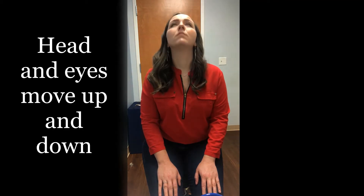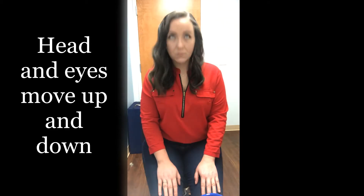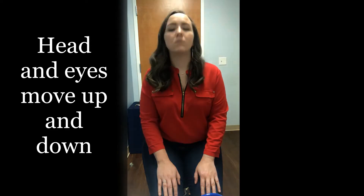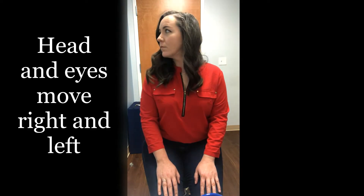Lastly, the head and the eyes will be moving together. With the eyes open, the individual will nod their head up and down. The eyes should follow the direction of the head movement, initially slowly and then getting faster. Then the head will be turned from right to left.